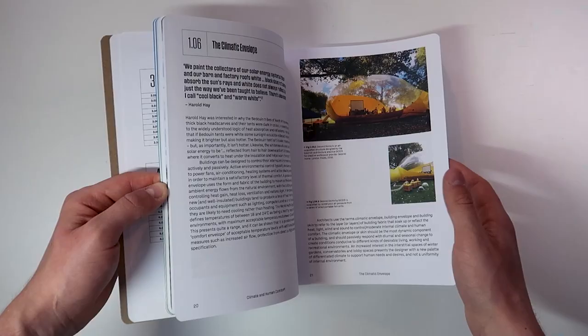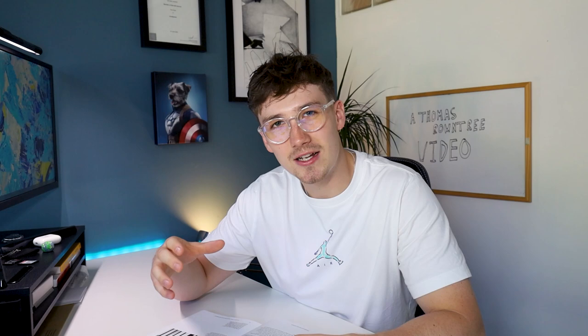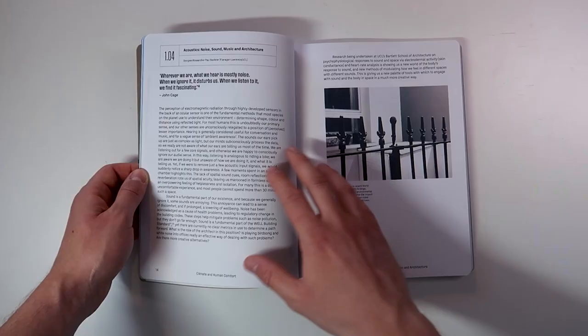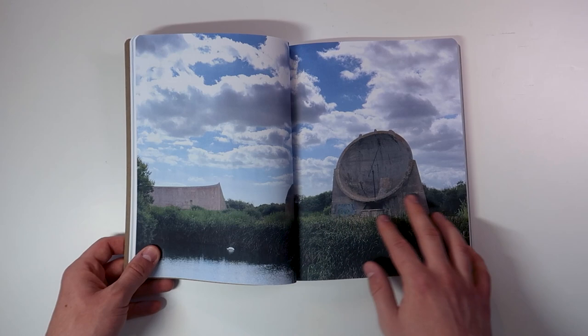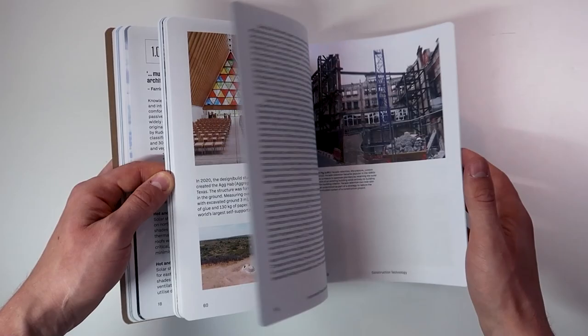I'll pick out three bits that stood out to me. Chapter 1.04 — Acoustics, Sound, Noise, Music and Architecture — discusses how we've ignored the sounds of our architecture and how a lot of contemporary architecture has been directed towards pleasing the eye. Over time through our architecture we have ignored the other senses of the body, which has become quite detrimental to the human experience within spaces. This dives into how sound is so fundamentally important to our existence and we tend to ignore it. The sounds our ears pick up are just as complex as light, but our minds subconsciously process the data so we're really not aware of what our ears are telling us most of the time.